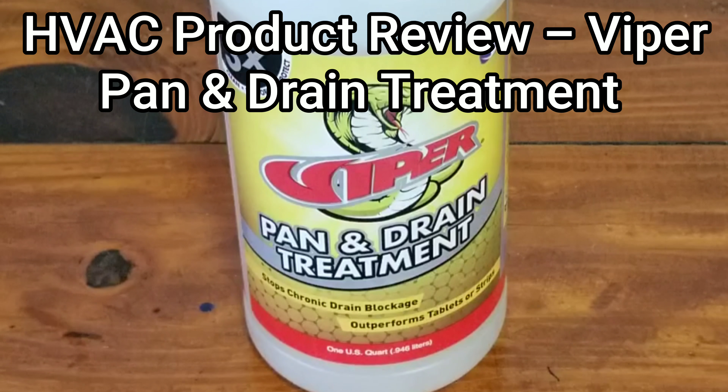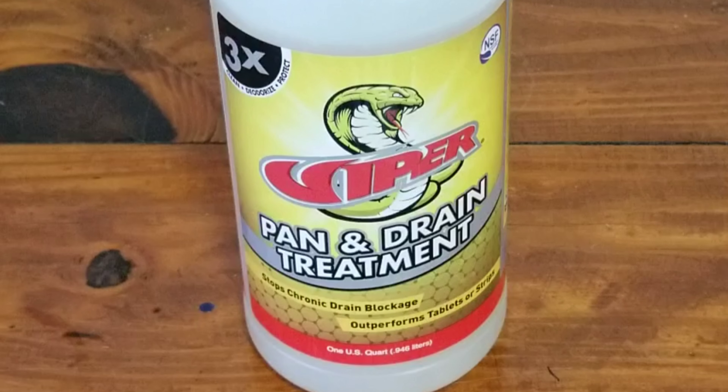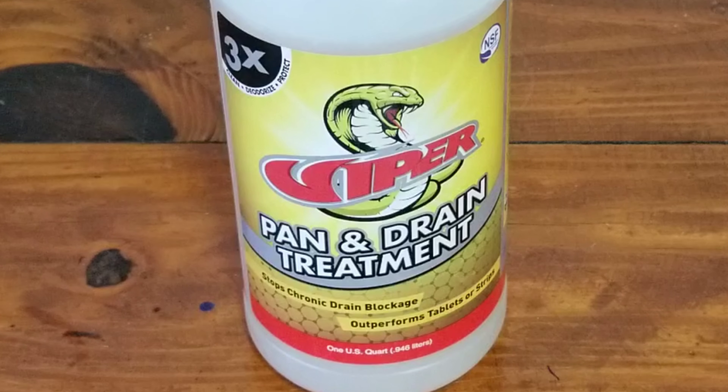What's up guys? Today we're going to look at the Viper Pan and Drain Treatment from Refrigeration Technologies. Refrigeration Technologies was kind enough to send me a box of a whole bunch of products for me to do testing and reviews on. So this is up next. So again, this is the Viper Pan and Drain Treatment.